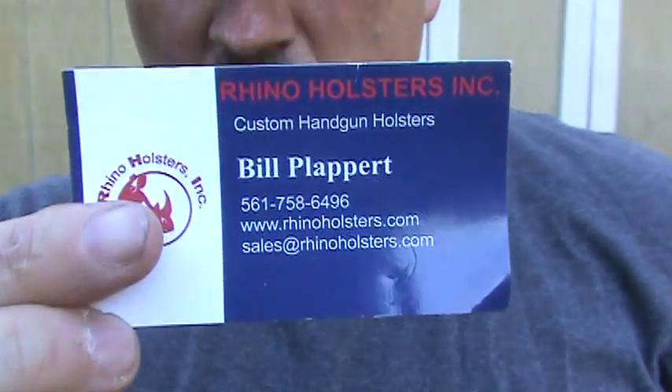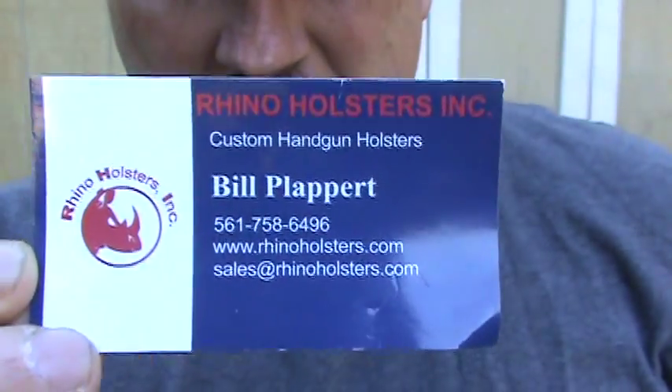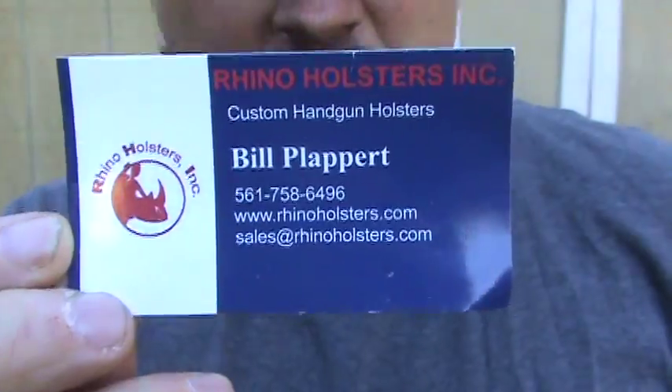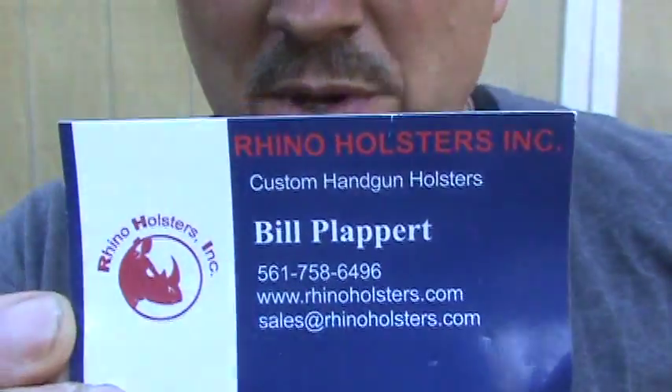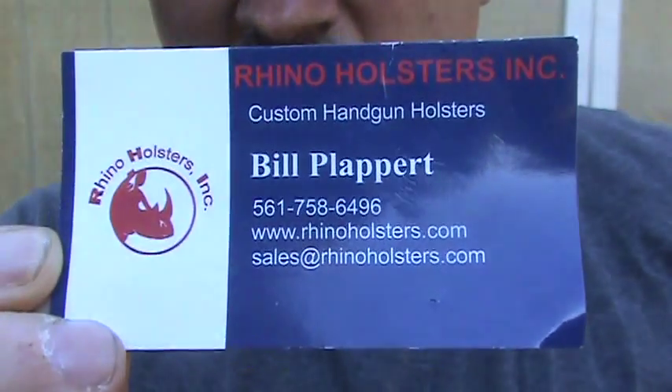Richie, Bullets and Broadheads. I'm going to show you a unique holster from Rhino Holsters. I find these very unique and I really like them, and the great thing about these guys is they're only like $25, so it's worth $25 to give these a try.